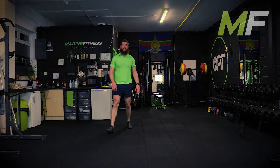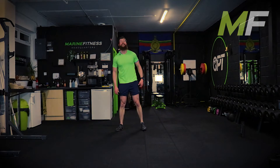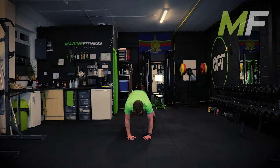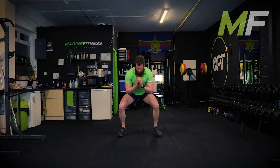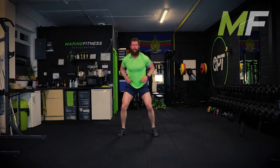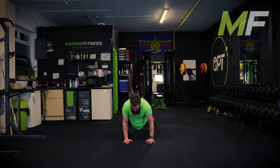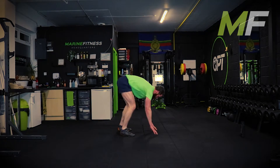Stand up, catch your breath very quickly. The last two exercises - push it hard, it's what we're here for. Stand by, go. Trying to stay down in that squat - I know the legs will be getting tired. Don't come way up here cheating yourself.